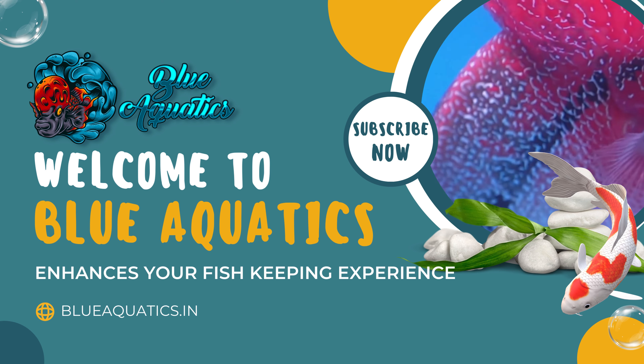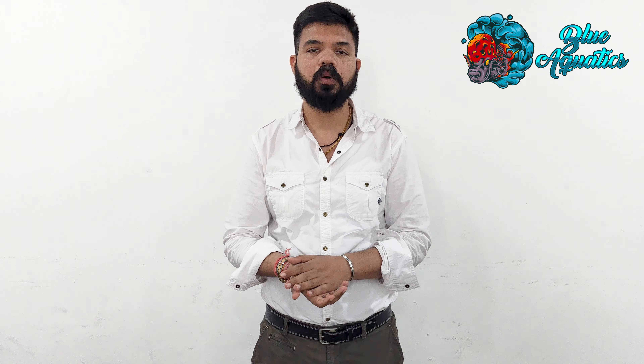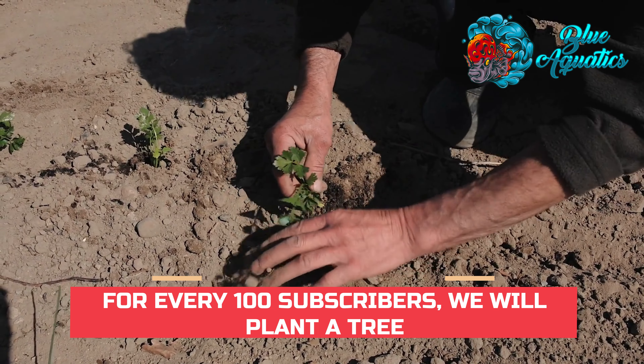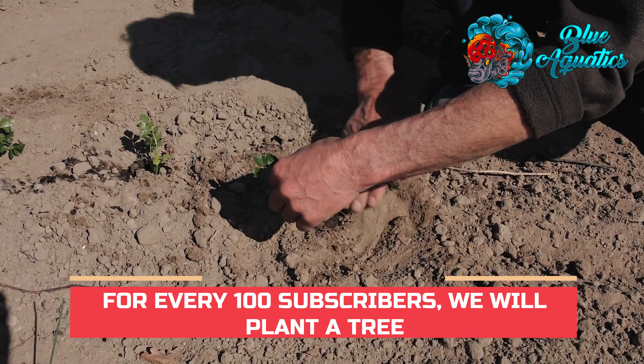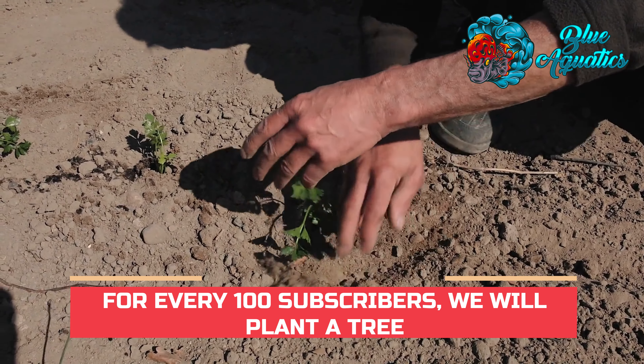Before I start the main video, I want to welcome you to my channel, Blue Equitix, where you can find very good content about flowerhorns and other fish — best treatments, comments, and timely replies. Your best help is on the Blue Equitix channel.